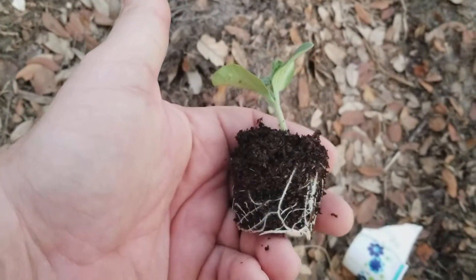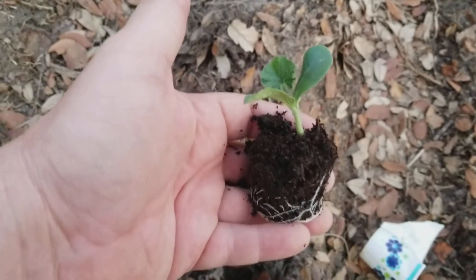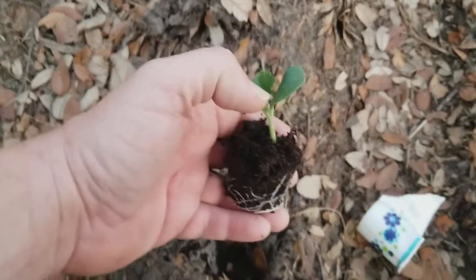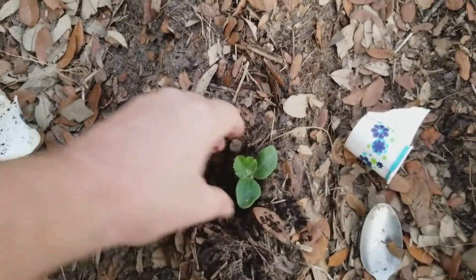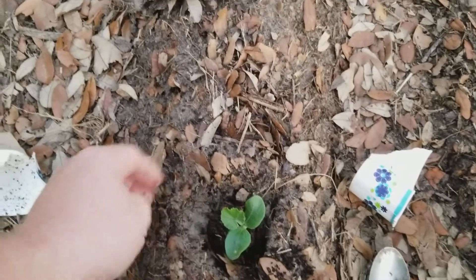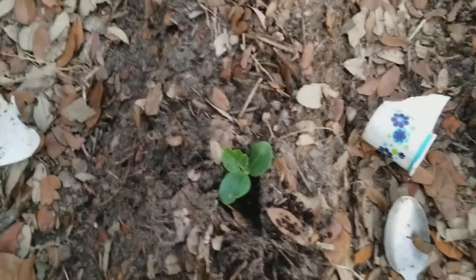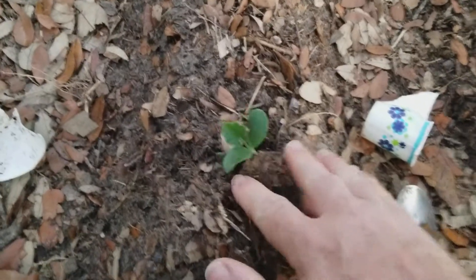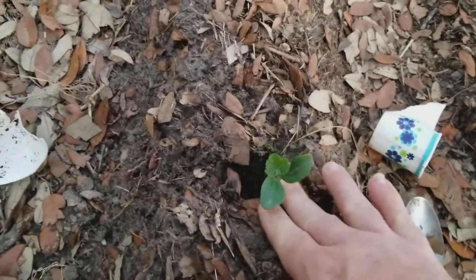Now when you first rip the cup out, a lot of the top dirt might fall off, but the bottom part — the roots — are going to hold it all together. As you can see, it kind of holds it in there nice and tight. Then I just gently place it in the hole and put a little bit of dirt around the sides, then gently pack down around the sides.